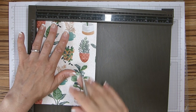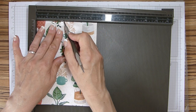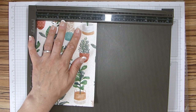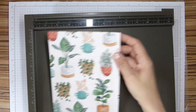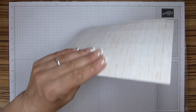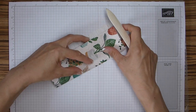And on the short side, we're going to score at one and a half, two and a half, four, and five inches. In centimetres that will be four, six and a half, ten and a half, and 13. We are then going to fold and burnish all of our four lines.